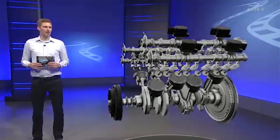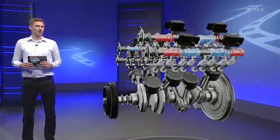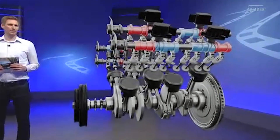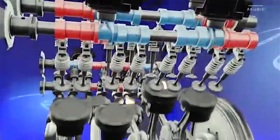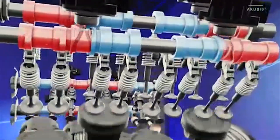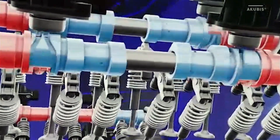The camshaft consists of several cam pieces on which there's a cam for actuating the valves. Let's start the engine. Here you can see how the blue cam operates the roller cam follower — this pushes the valve spring and the valve opens.